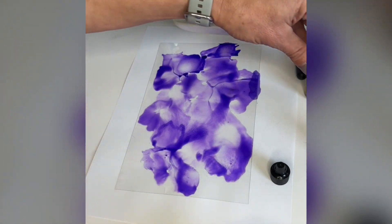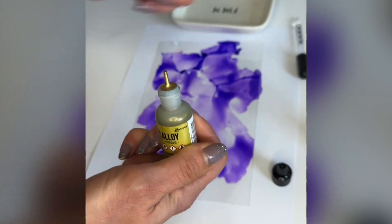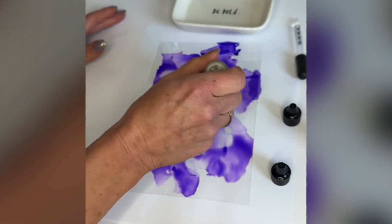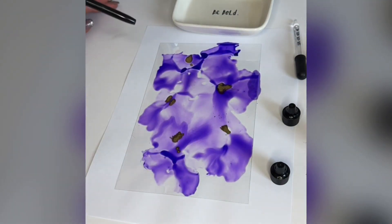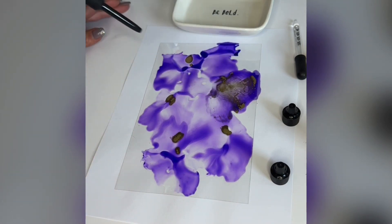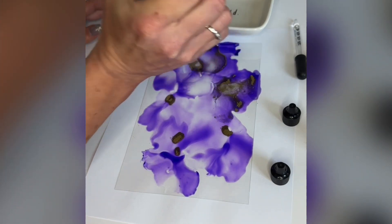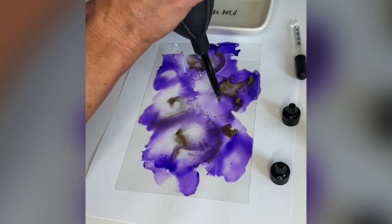So once you're happy with the way your background looks, you can take your alloy. There's a little ball in there — you hear that? You've got to make sure your alloy is properly shaken up. What's cool about the alloy is the pigment and the little alloy metallics are actually going to move around and sit on top of your color, so you can get this really fantastic veining and really fun looks.